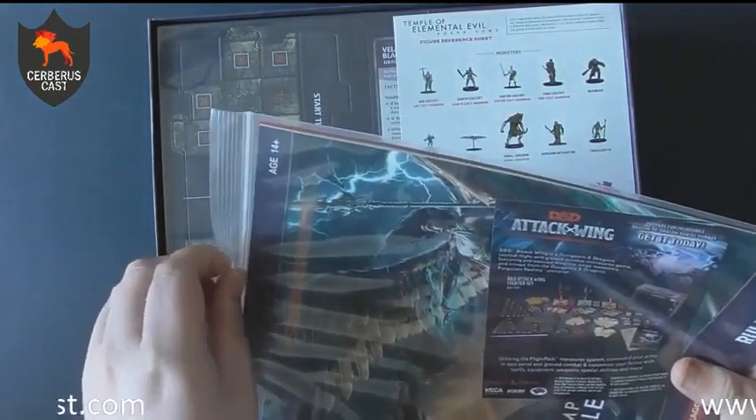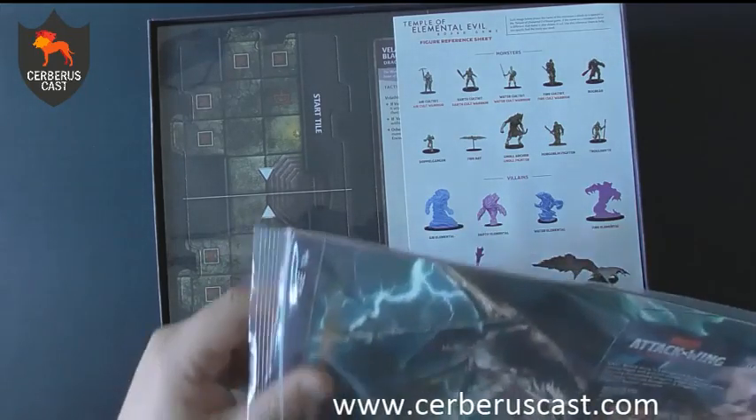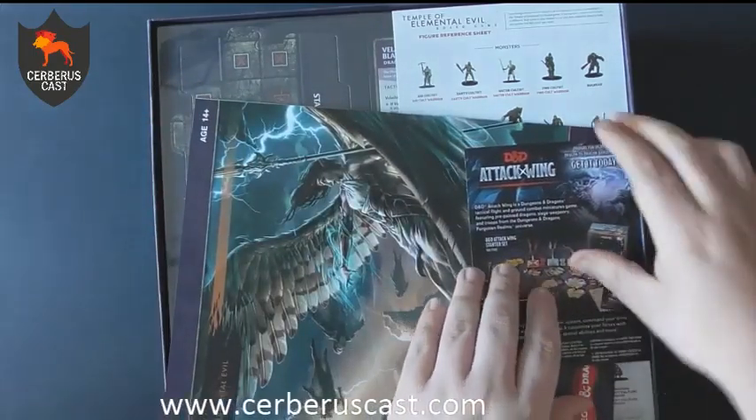On the plus side, transporting this it's not going to have any issues. Everything's packaged really, really well. First thing you've got is your rule book, and it is in a resealable packet as well.